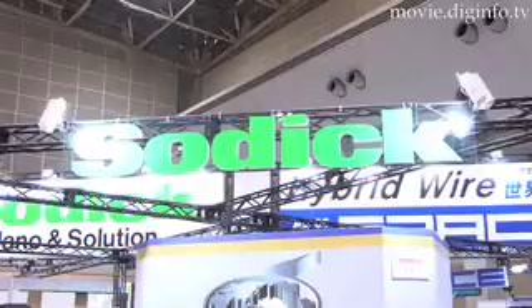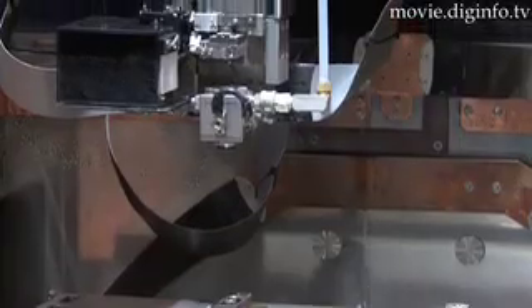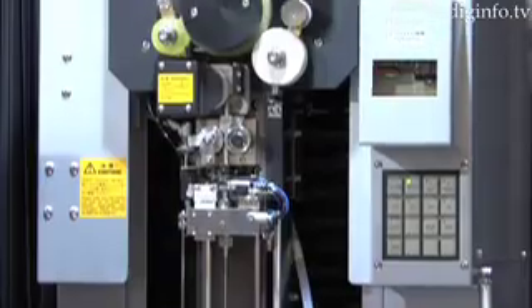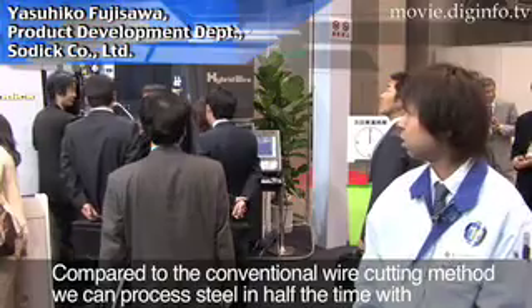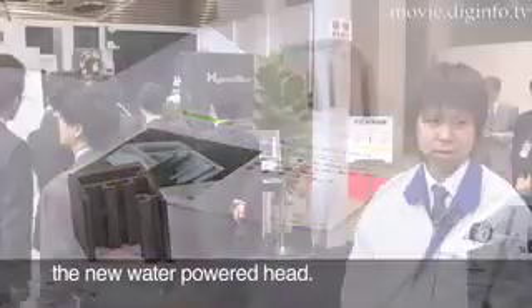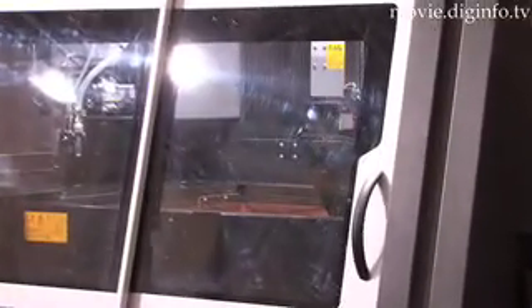Water cutting steel? That's what SODIC is doing with their new hybrid wire cutting system that combines a high-pressure water jet tool and a conventional wire cutting head to speed up metal working. The high-pressure water head is used for the rough first cut, and then the conventional head uses the heat from an electrified wire to cut the steel. These two heads together make it a hybrid system.